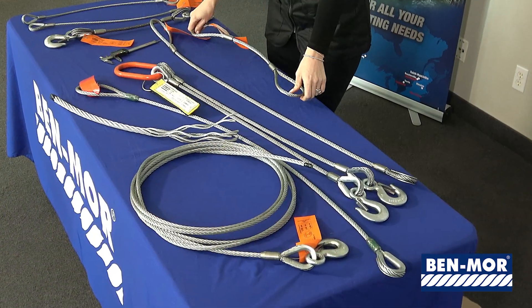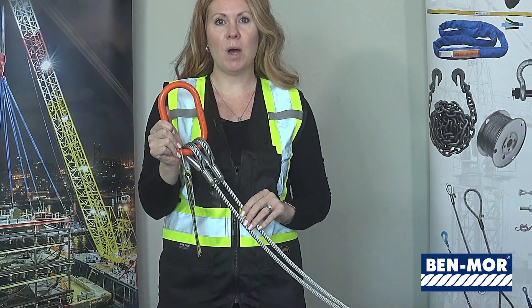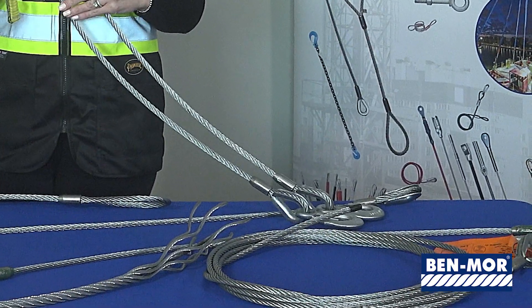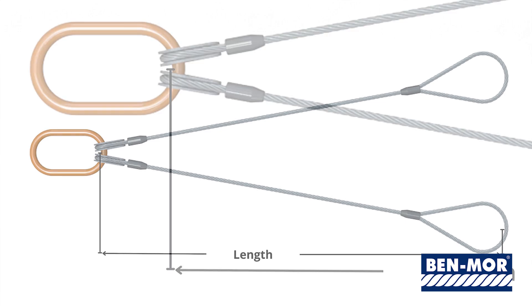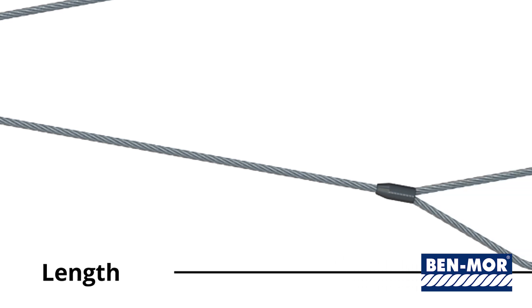Wire rope slings are also available in multi-leg bridle slings. Bridle slings have a master link or oblong ring at the top and can be produced with two, three, or four legs. At the bottom there can be a hook, an eye, or a thimble eye. This bridle shown is a two-leg bridle with hooks at the bottom. To measure a wire rope bridle sling, you do not include the master link — you measure from the inside of the thimble hooked on the master link to the inside of the bottom hook.